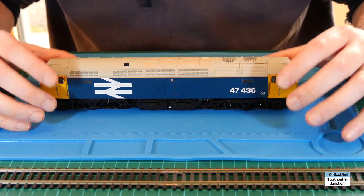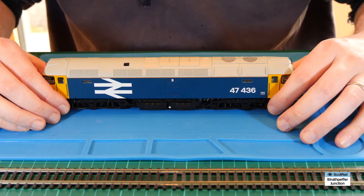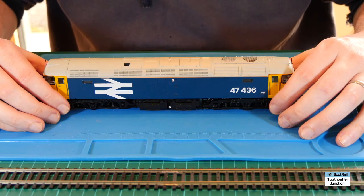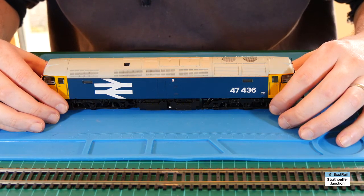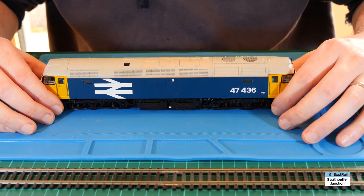Just to start off with, this works for Bachmann locomotives. I don't think it would work for a Heljan locomotive because, while they are 21 pin as well, they tend to have a higher current draw which is probably out with the capabilities of the TTS decoder. But certainly from a Bachmann locomotive point of view it definitely works.